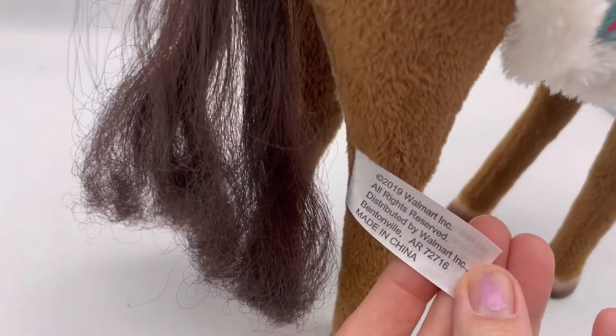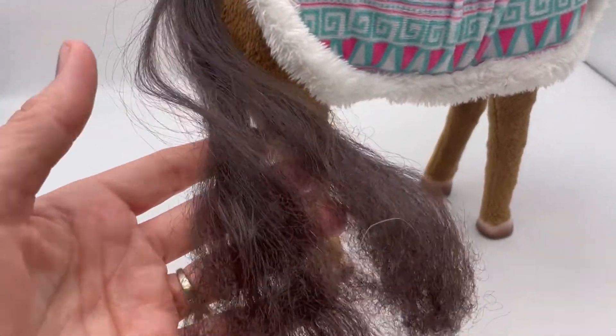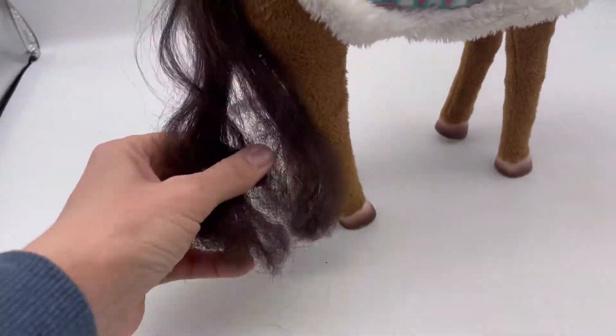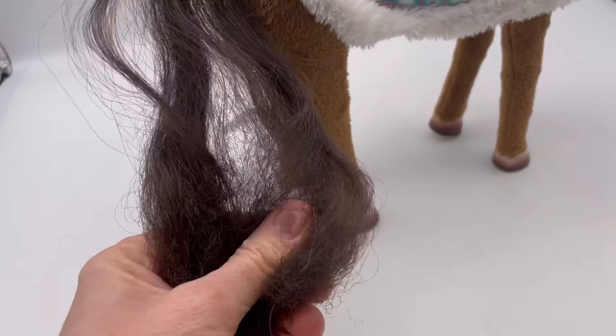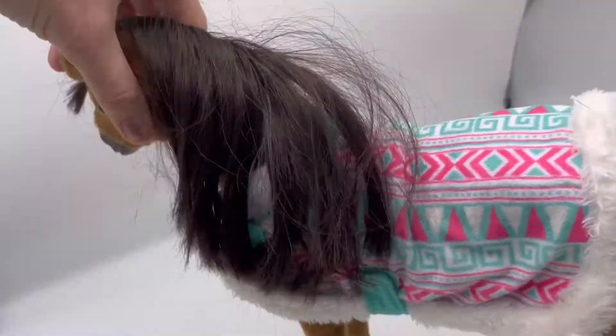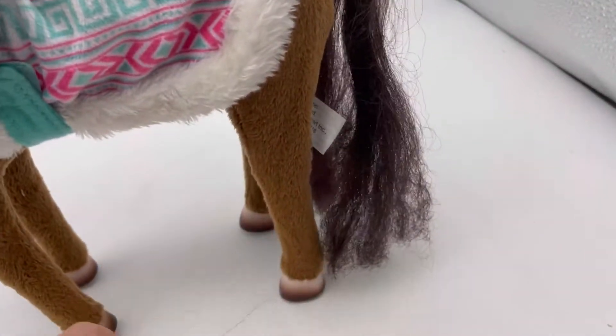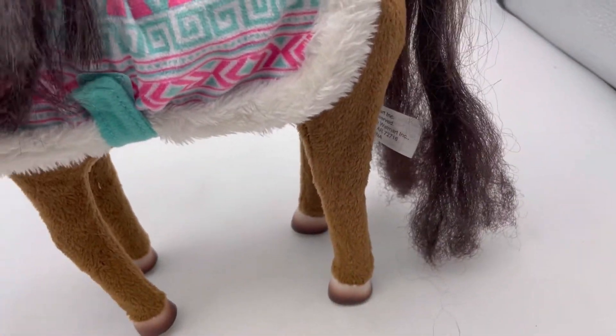The tag just says 2019 Walmart. So the hair — it's a little frizzy at the bottom, more textured. I think it's supposed to be more like this. And the mane looks really good. But maybe just some of these loose hairs need pulled out.